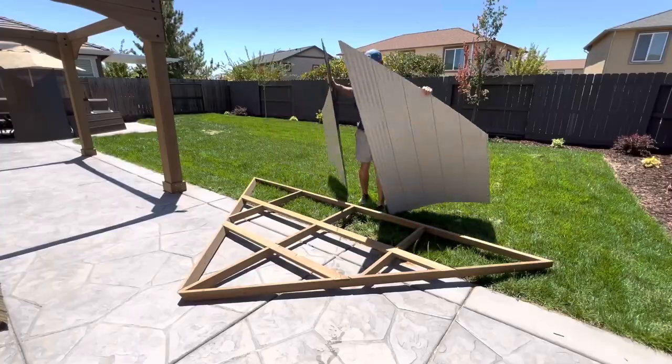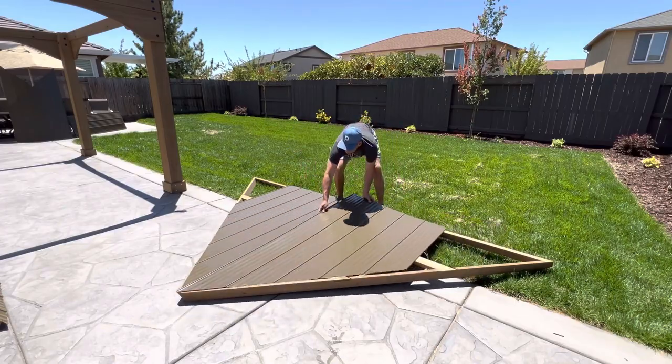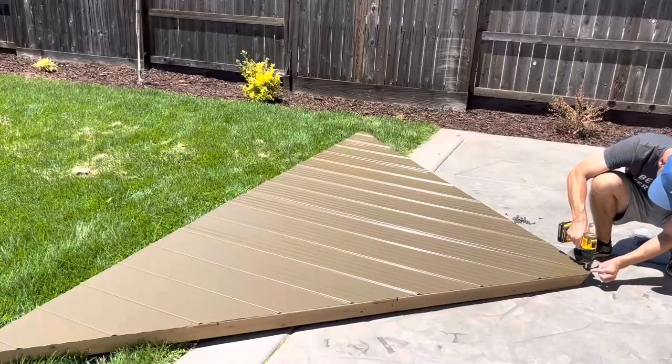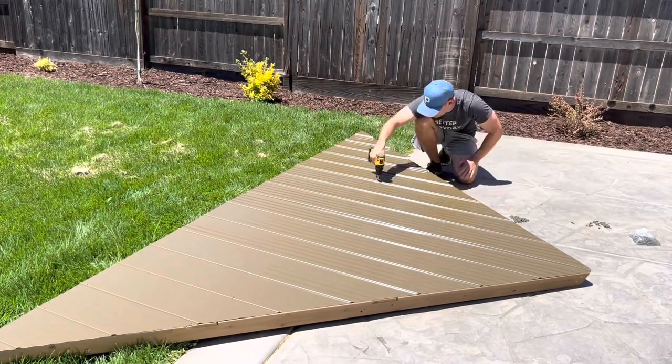My backyard did not start out this way — it was quite literally dirt and weeds for almost three years. Dogs loved it, humans not so much. This gazebo represents the last piece of the puzzle for creating a usable space that our kids will grow up with. I'll show you how this space looked when we bought the house towards the end of the video.